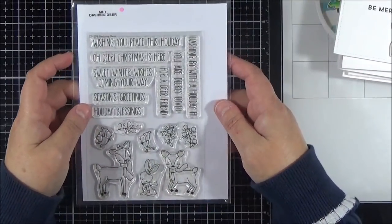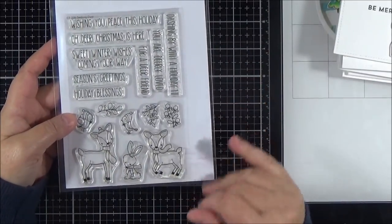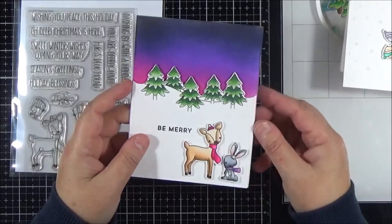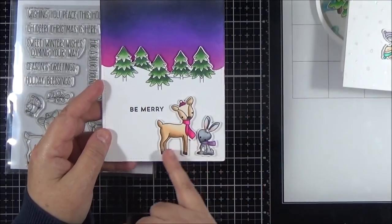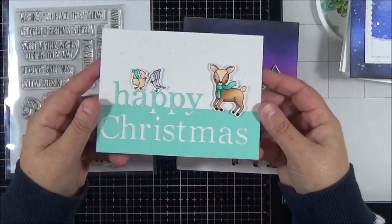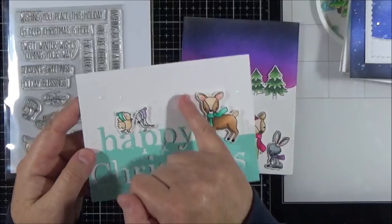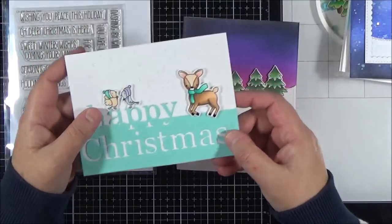The next one is another My Favourite Things — this is called Dashing Deer, from last year. I absolutely loved it when it came out — it's got that great mix of being cute but not overly cute, and I got the dies to go with it. I've used it on many cards, including this one I showed you earlier with the trees from Clearly Besotted, and another one using a Memory Box die where I had some spare images. There's some sparkly snowflake in the background — they're just really gorgeous images and I'm sure I'm going to continue to use that set over the years.